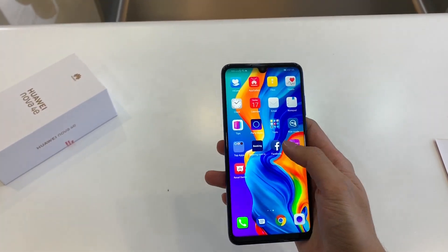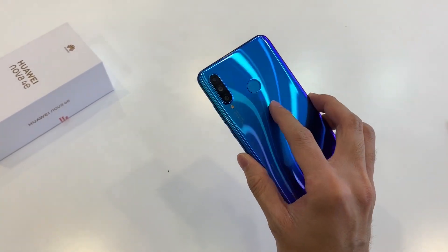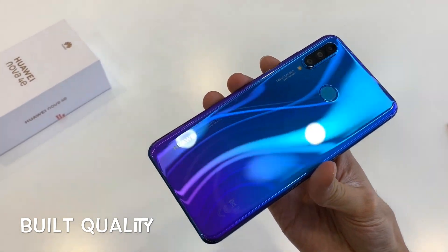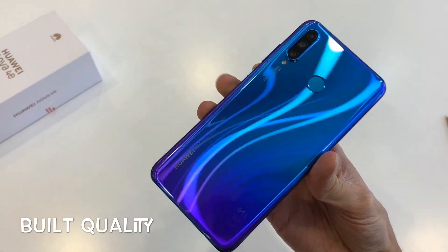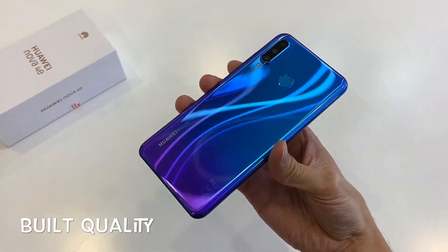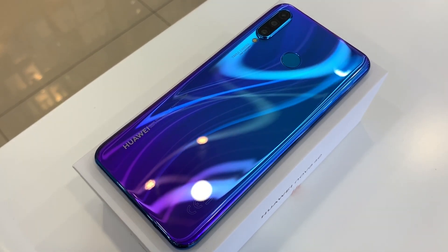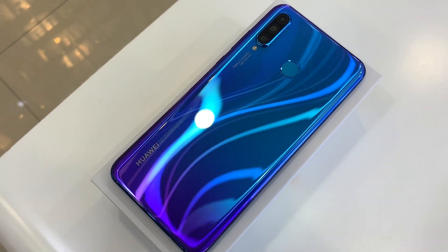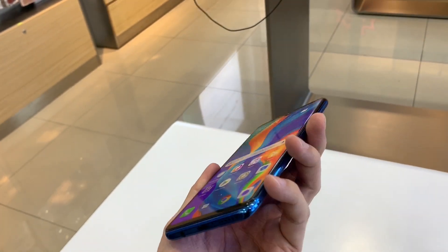Now that we have the unboxing and price out of the way, let me give you my first impressions on the Huawei Nova 4e. The Nova 4e is about $90 cheaper than the Nova 4 but retains its amazing build quality and design. When you tilt the Nova 4e from side to side, you'll notice it creates a rather unique light waves pattern which looks really cool. It also has this shade of purple mixed with blue, which reminds me of the Honor 8X. The Nova 4e feels really solid in hand and gives you that premium feel.